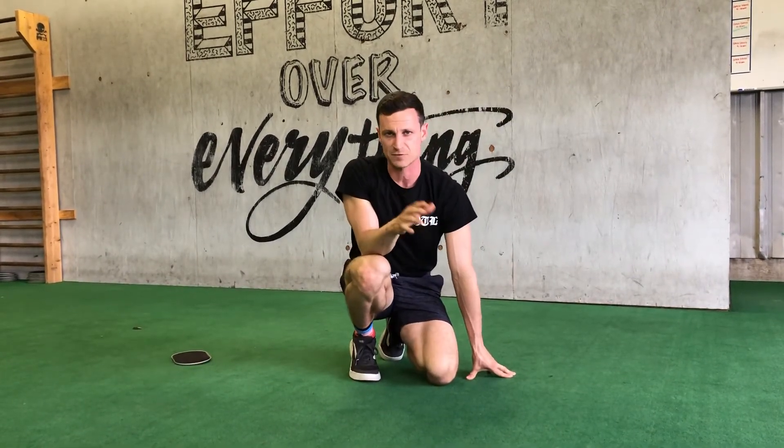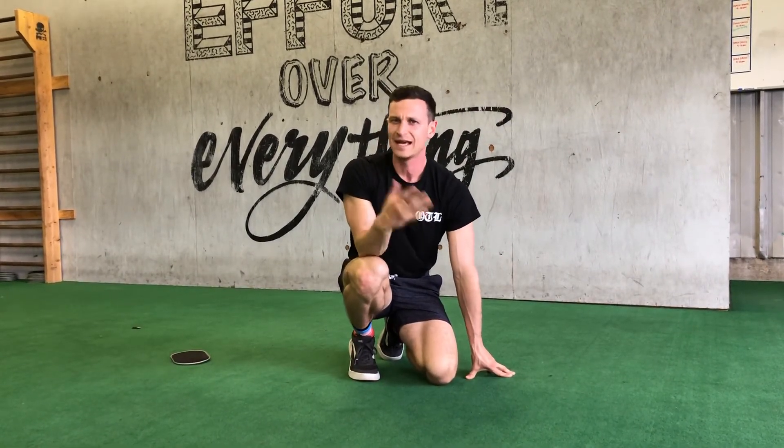What's up guys, it's Coach David here from OTL Fitness in Austin, Texas, and I want to show you guys the slider pike and the body saw using furniture sliders. Got a pack of these on Amazon for like 12 bucks. Go get them.